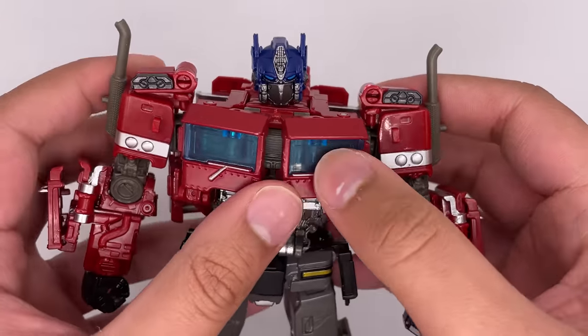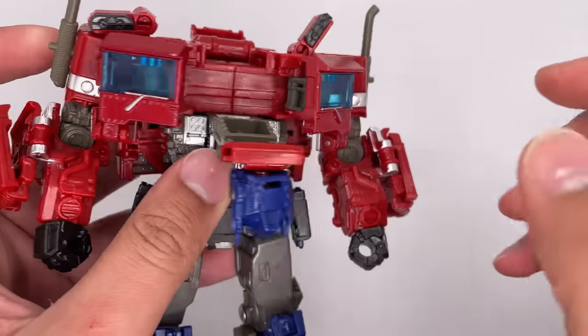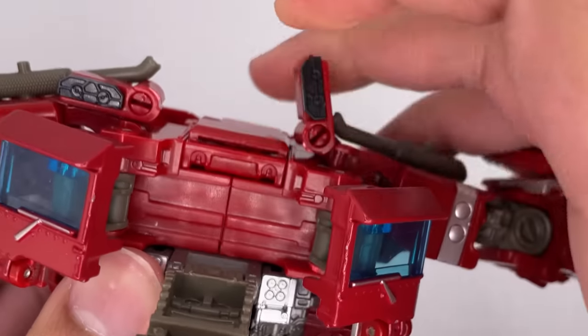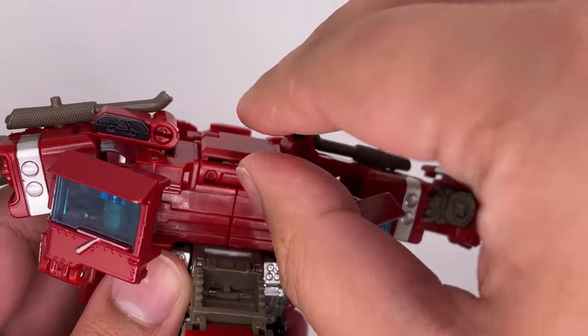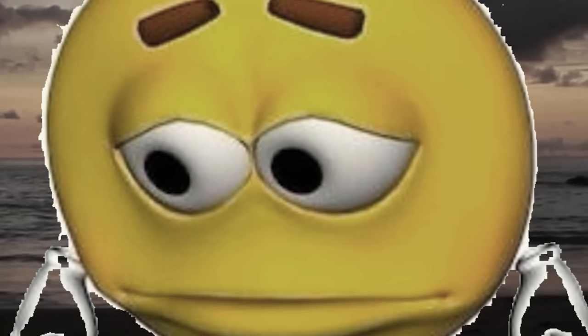Now for the transformation. First, let's open up the chest so that way you can bring the head out. Leave the head like that for now. Bring out the arms, and then close this piece right in there. Now when transforming the figure back, you're going to need a tool to remove this — definitely don't use your fingers. I may have accidentally scratched myself and started bleeding. This is me when a plastic toy hurts me more than a woman ever could. But I don't talk to women — actually, that's not true. I talk to a lot of women.